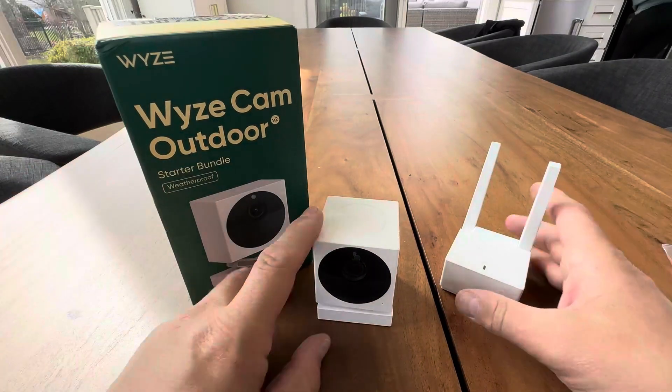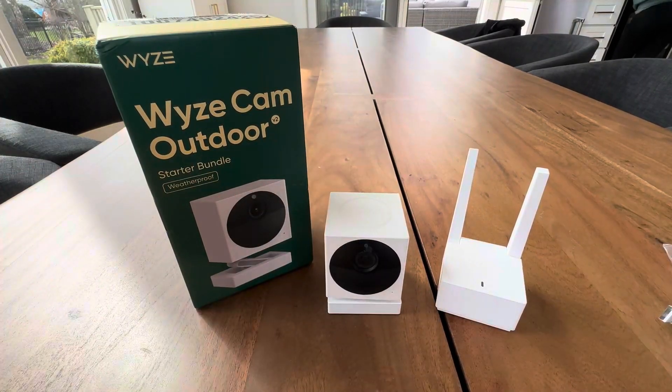Wyze, you knocked it out of the park, you guys. Get this system and get it outside and get it working.